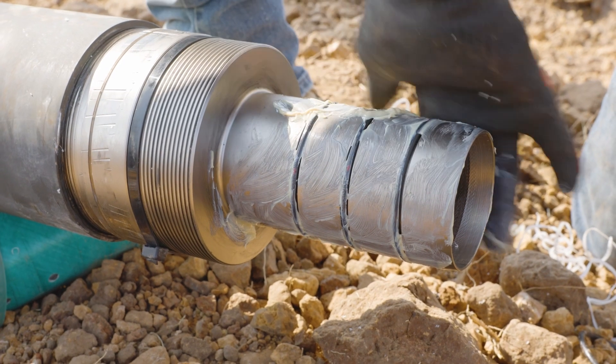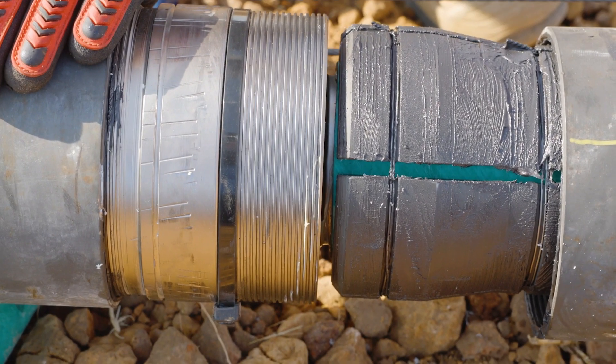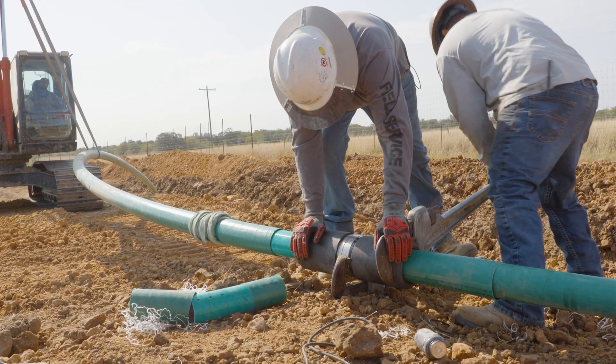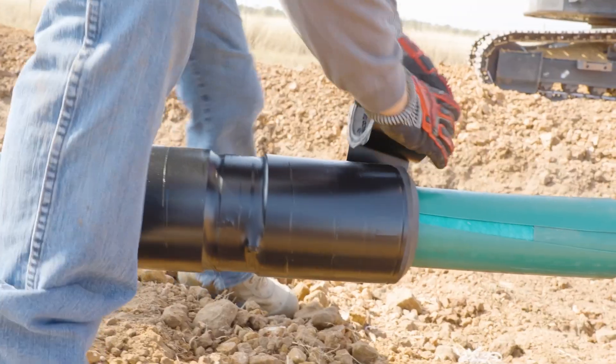Our pipe-to-pipe connectors seamlessly connect two lengths, offering a smarter, more reliable solution that streamlines your process. Our approach reduces overall costs while delivering unmatched durability and performance.